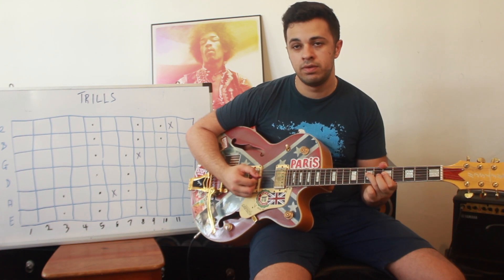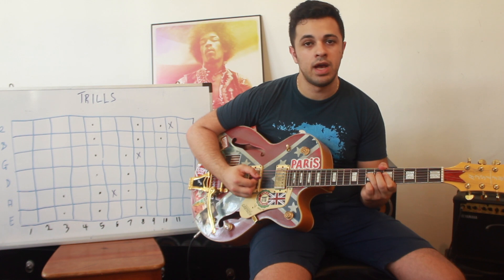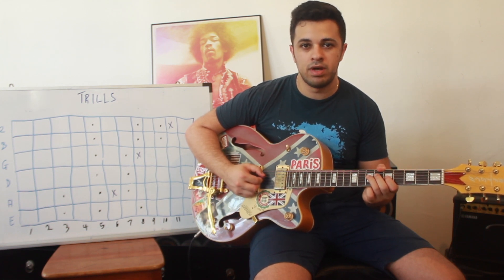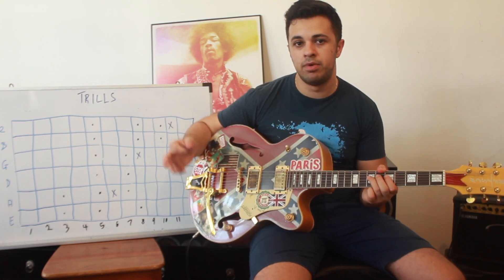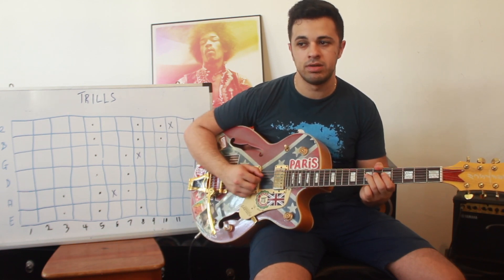And you pull off, then hammer on, pull off, hammer on, pull off, hammer on. When you do it quickly, you'll notice there's always going to be enough residual sound for the hammer-on and pull-off to actually work. You want it to be balanced, and you want the time between each hammer-on and each pull-off to be equal — equidistant — so it sounds consistent.